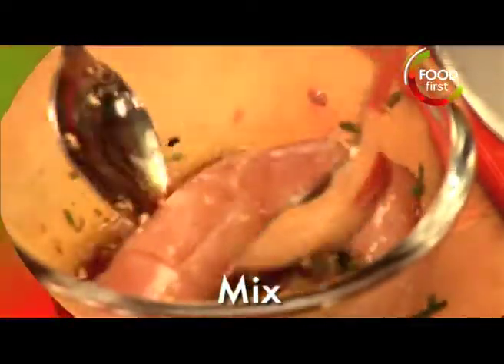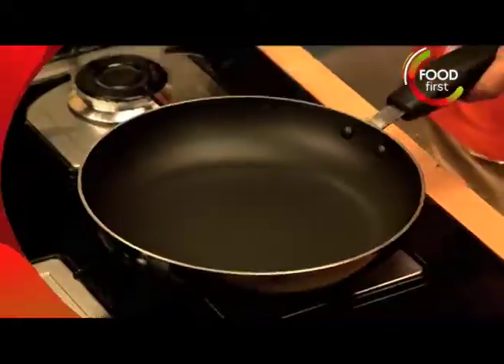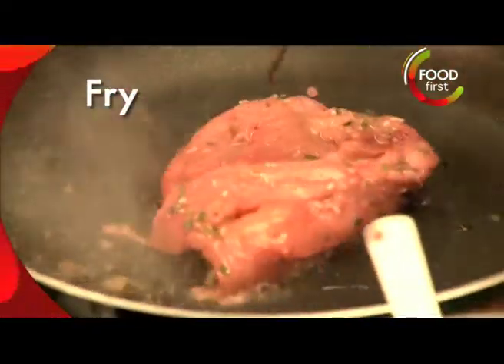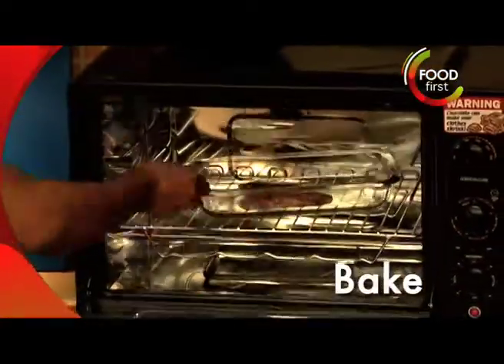Mix it around in there and ideally you're looking at about three to four hours marination time. I'm using the sesame oil and I'm gonna go ahead and drop the chicken in here and get it into the oven for baking.